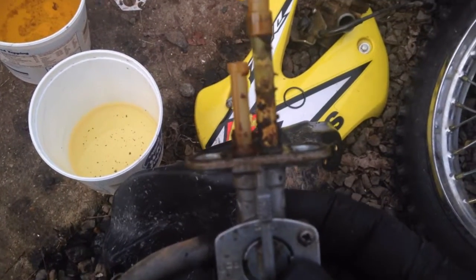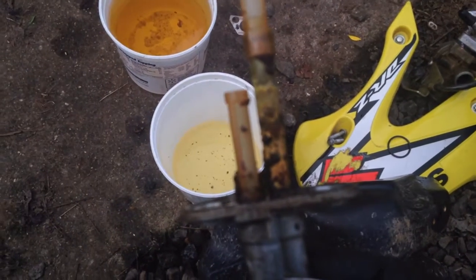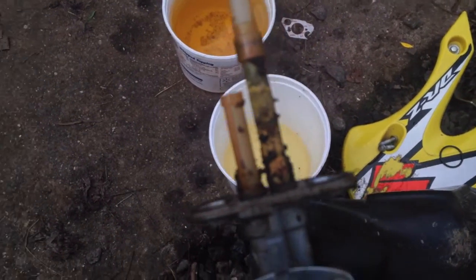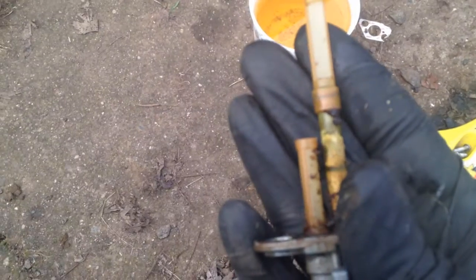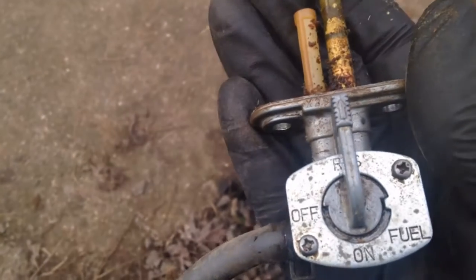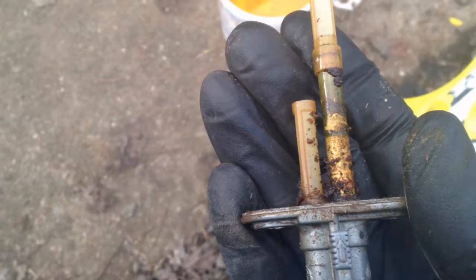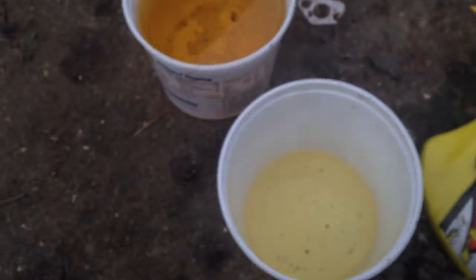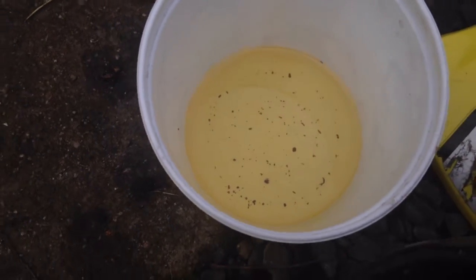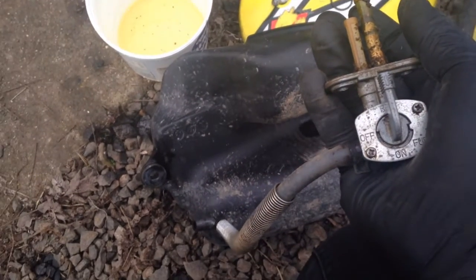Here's the petcock out of the fuel tank, and you can see all that gunk all over it. There it goes — yeah, look at that. So I'll pop off that cover and make sure there's nothing clogging it in there as well. And that's what came out of the rest of the tank — delicious, right? So I will clean all this up and put it back together and see if she'll start.